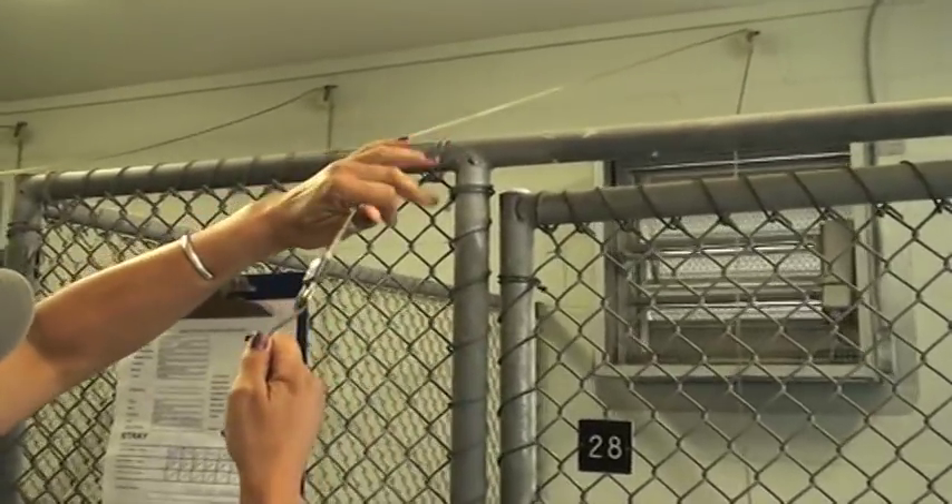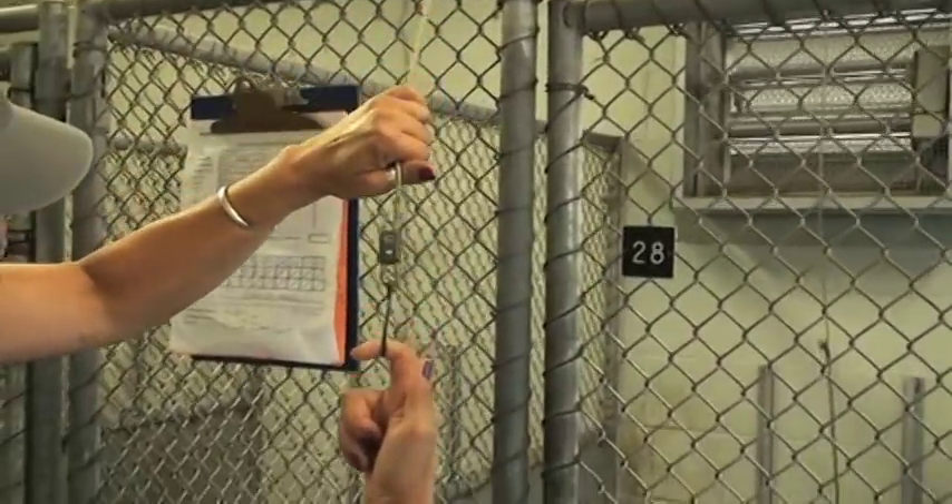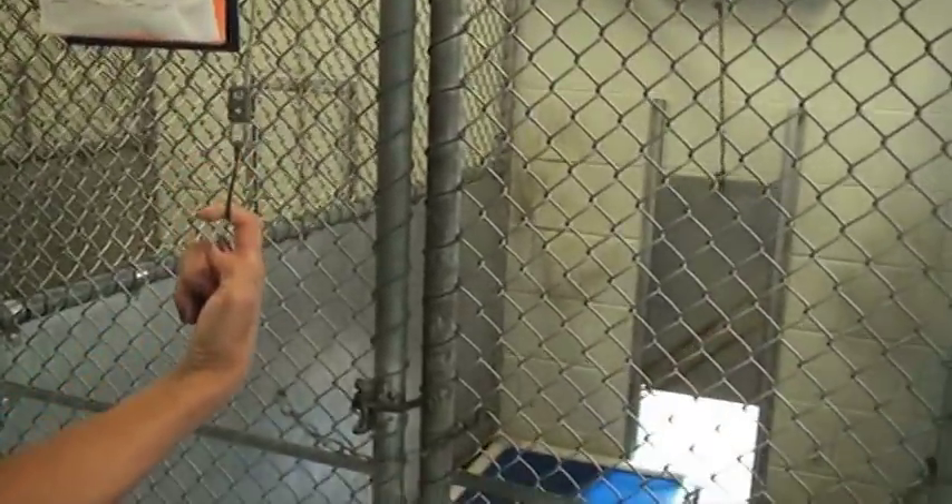I want to talk about something else that we do here at the shelter, in case you want to get a dog on the other side of the kennel. There is a guillotine door that separates the inside and the outside. There is a cable attached to the front of the cage and all you have to do is pull on the cable and it will open and shut the door.